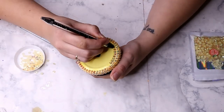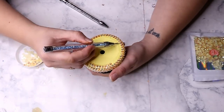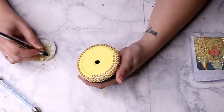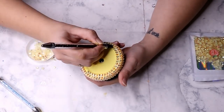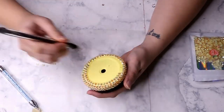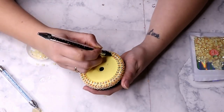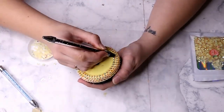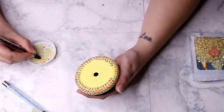Once you get to the second line, you're going to do the same thing we did on the rim — place those rhinestones in between the two rhinestones above them, like a honeycomb pattern. Once you start putting these all together it's not going to line up 100% perfectly, and that's okay. Just do the best you can to make sure each rhinestone is as close to the one before it as possible.